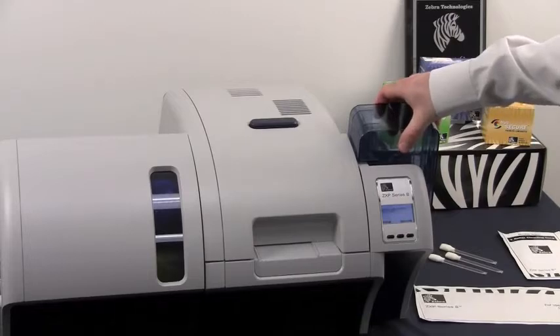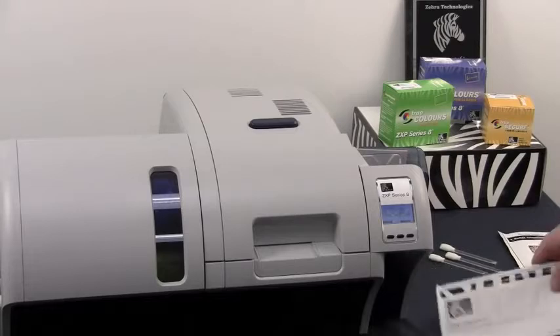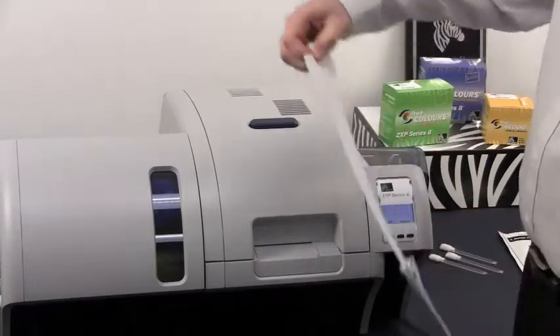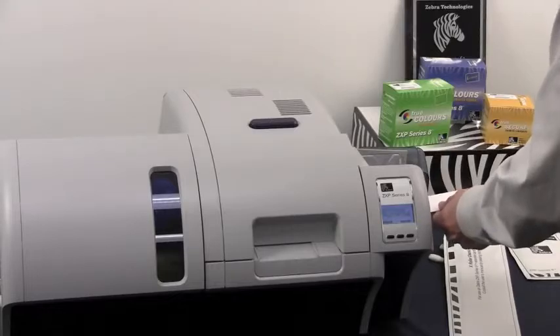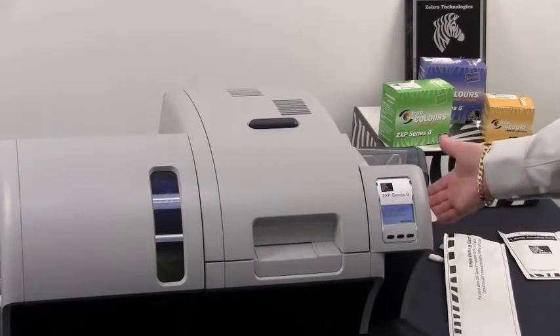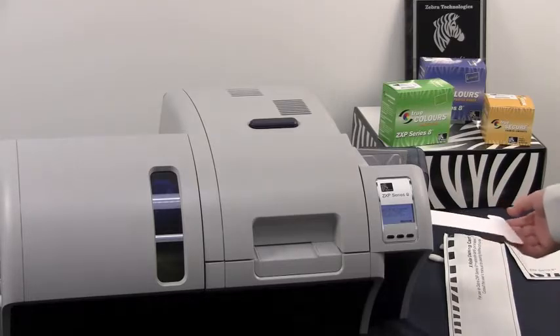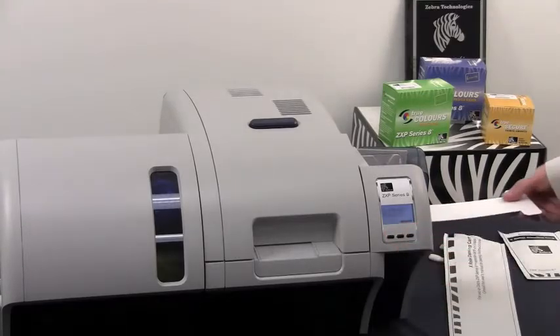Remove the card hopper from the printer. Then insert your cleaning card in through the feeder. The printer will feed it into itself and scrub. Flip it over and repeat the process.